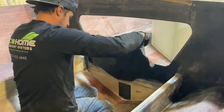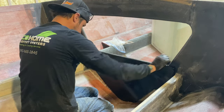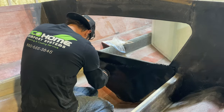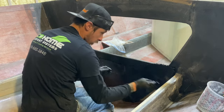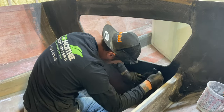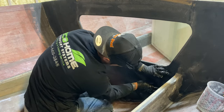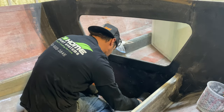You can see that we pre-cut the piece so that it fits perfectly. We also wet this piece out with resin out on a bench outside of the boat so that we didn't make a mess inside, and so we were able to make sure that we don't have any dry spots, because a dry spot equals a weak spot.